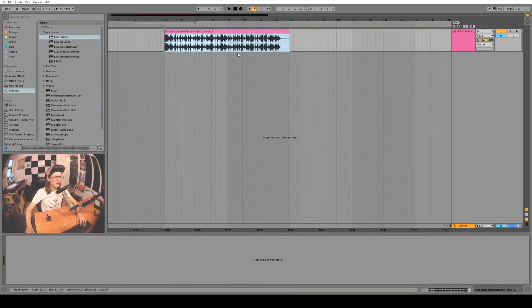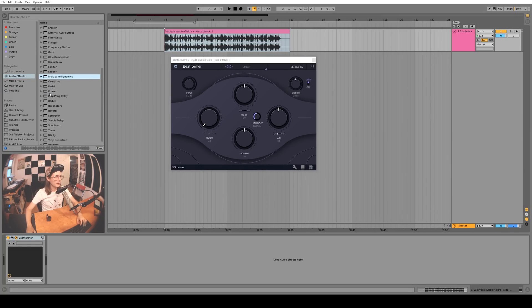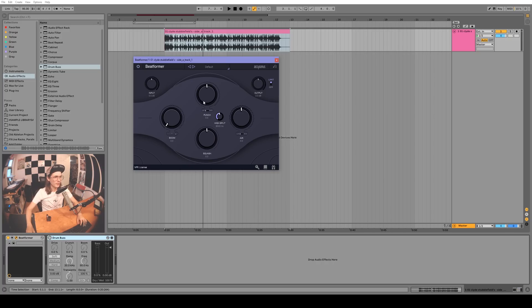Now let's check out the Beatformer. I have a little drum track here from Clyde's Double Field — it's a professional studio recording of a really good drummer. The Beatformer is kind of like Ableton 10's new drum bus with transient shaping, boom, and whatnot. Let's do a comparison between the two. Let's try the Beatformer first — man, that sounds pretty good. I'll try the air knob and the boom as well.